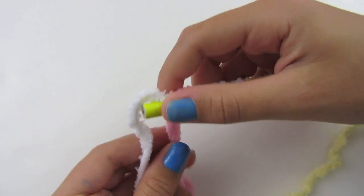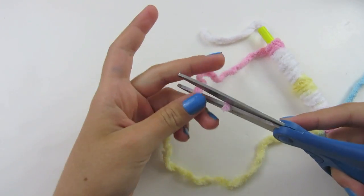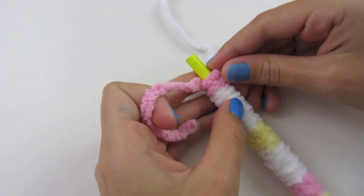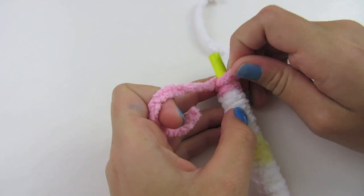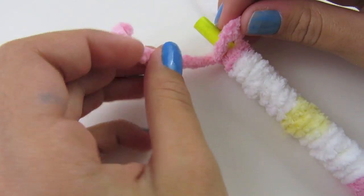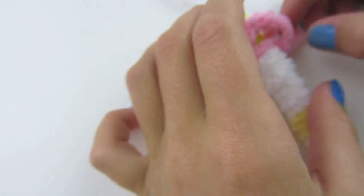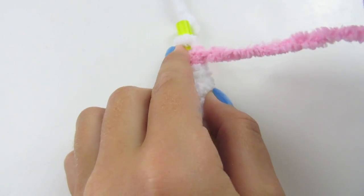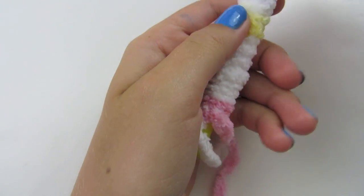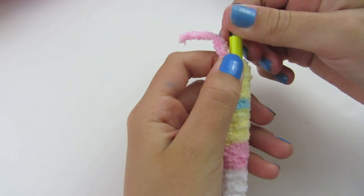Once you get to the end, you can cut off some of it — make sure it's long enough because you are going to make a knot at the end. You're going to open up your last loop, and it's going to pull the yarn in your hand, so just let it pull it. Then stick it through that hole, which creates a knot. Pull it tight. You can hold it in your hands like this, because once it comes off, you want to make sure that you have all your yarn and don't lose any strands.